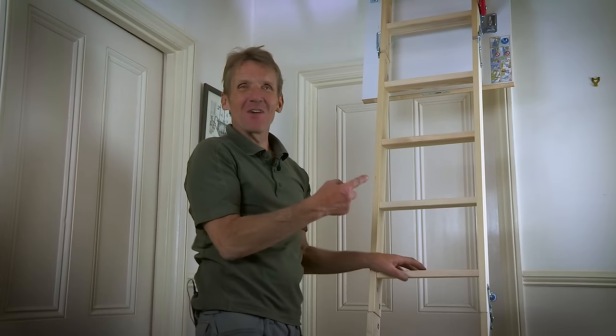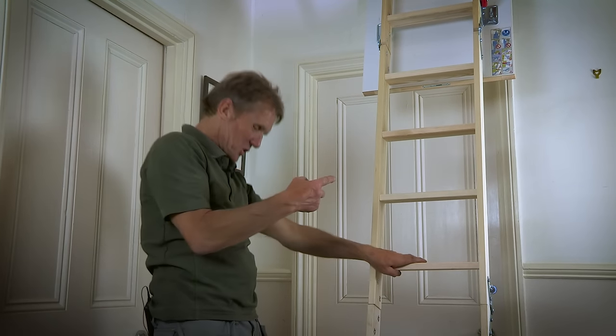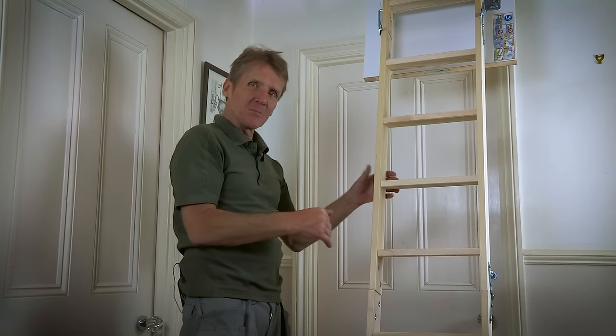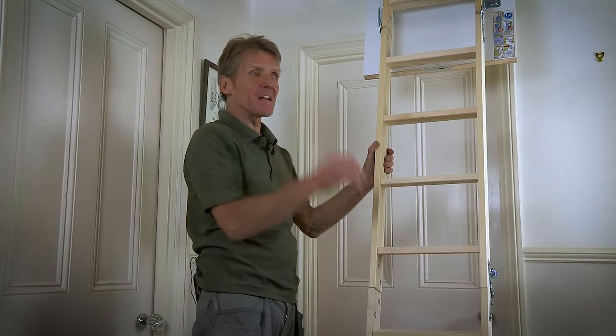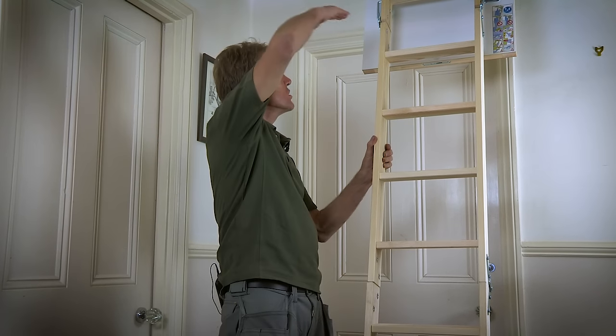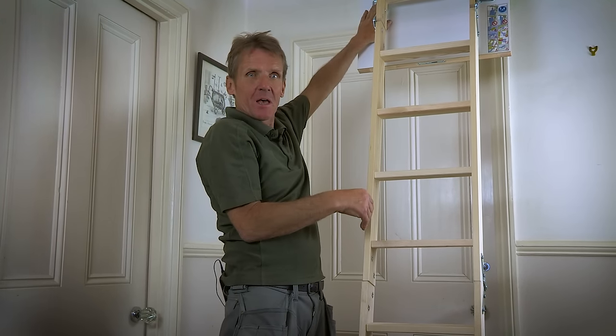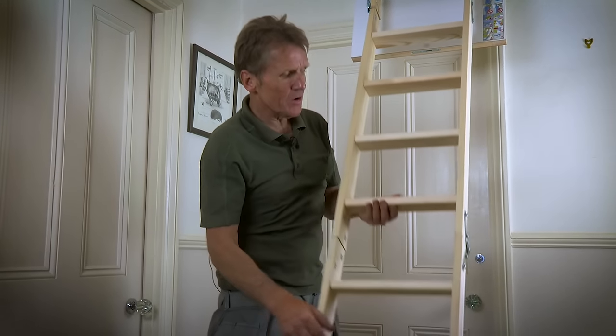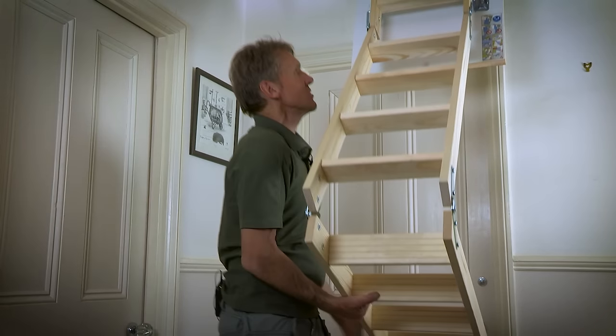That's never happened to me before — I was expecting that to have to be adjusted one way or another, but it seems like I struck lucky this time and got exactly the right height. Now if it was an inch or so out I could raise or lower it on the brackets here, but if it's more than that you're going to have to cut it, and the way you do that is you leave that section straight.